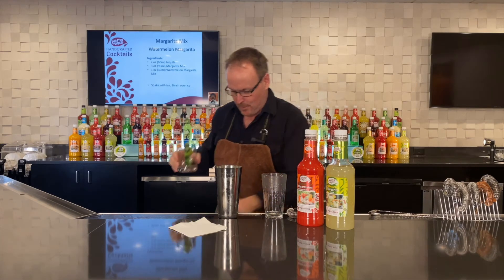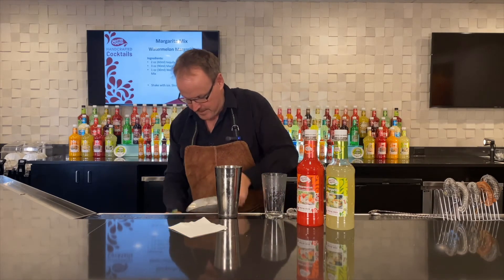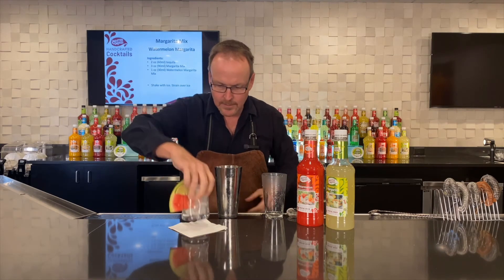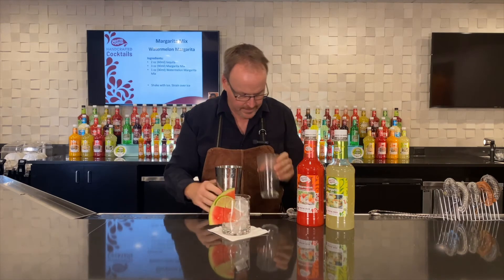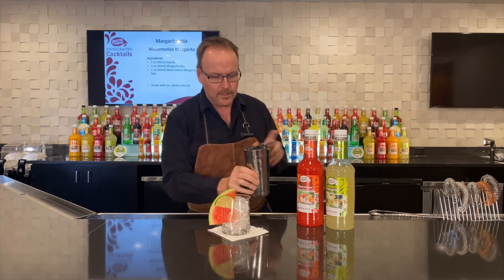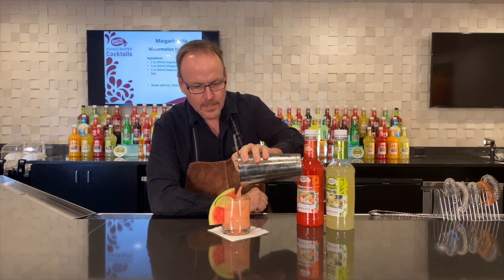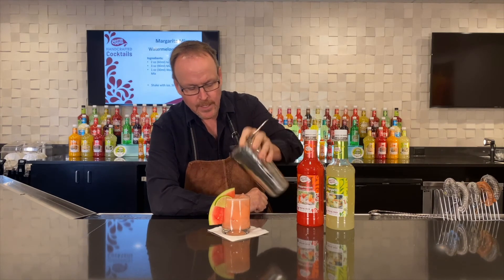I already have my glass set up with a great big piece of watermelon — I love a big piece of watermelon on my watermelon margaritas. A little bit of lime there as well, and we will strain it off. Look at that beautiful pink color, that's wonderful. There it is — three ingredients, and here it is, the watermelon margarita by Master of Mixes.